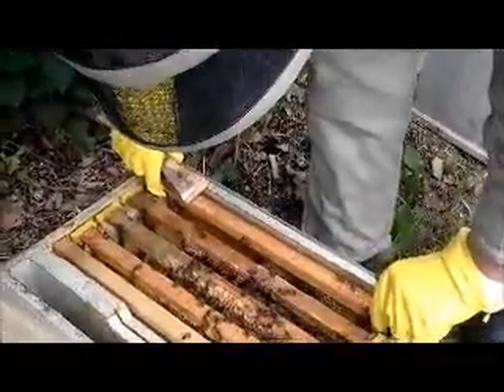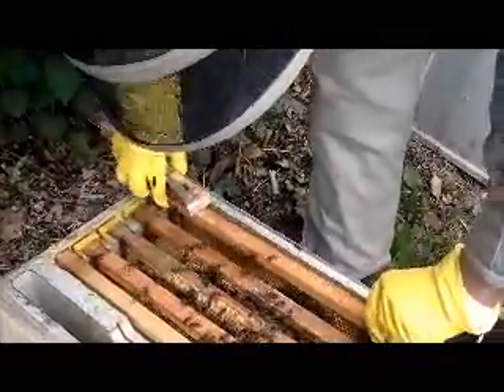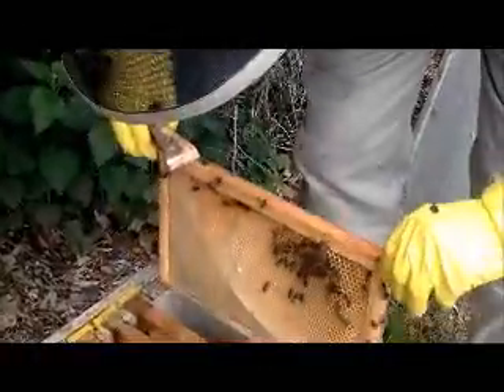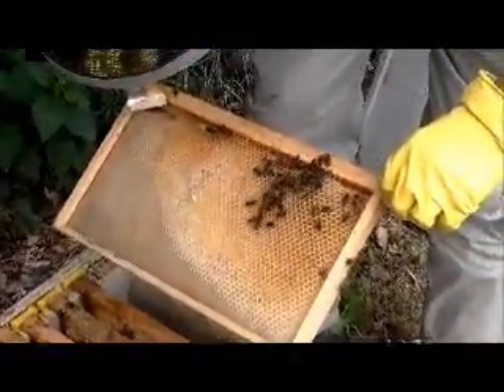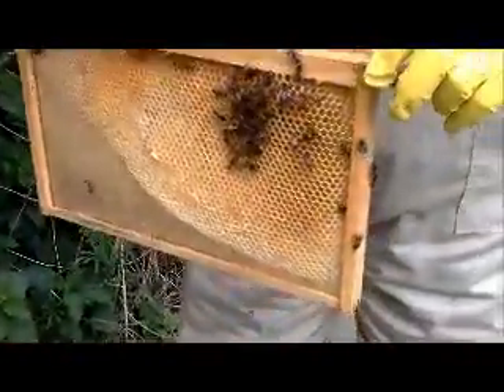They fly very far, don't they? How many miles did you say? They can go up to four miles. But most of them, I hope, will be in here.